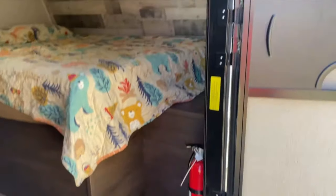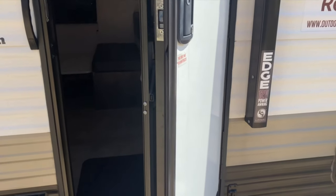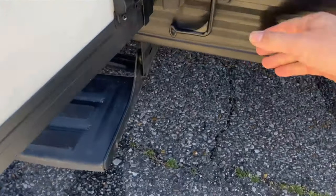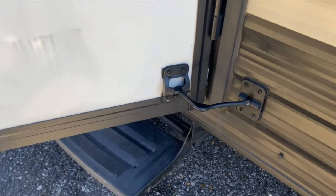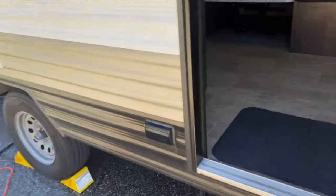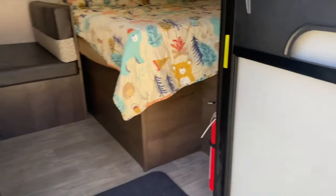Installing some friction hinges on this Coleman Lantern 17B. I'll show you why friction hinges are used and why this camper needs them. Without them, the door just swings with no effort and doesn't stay in place. Even the littlest bit of wind and it pops out of place. Friction hinges should keep it in place so it won't be banging into the awning all the time. We're going to install these and go from there.